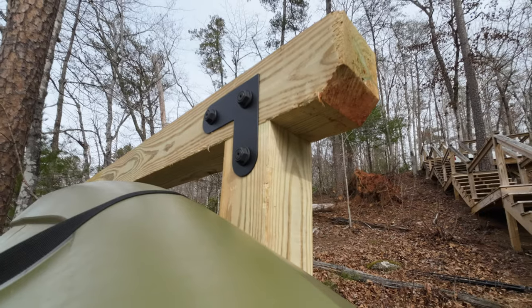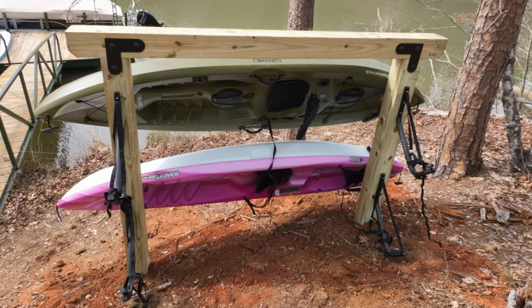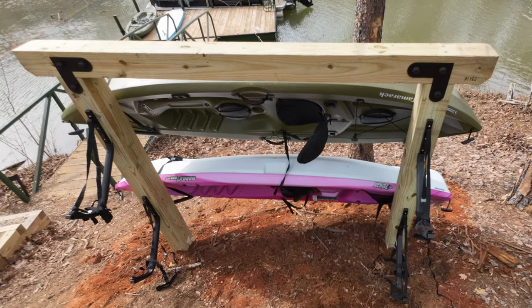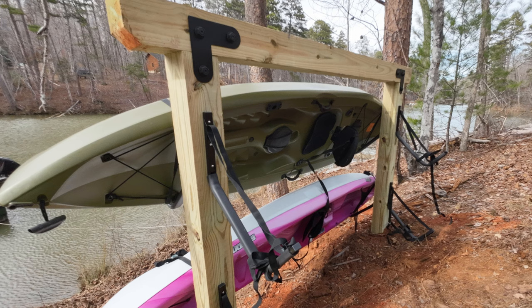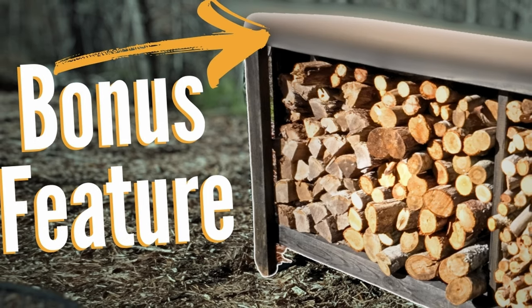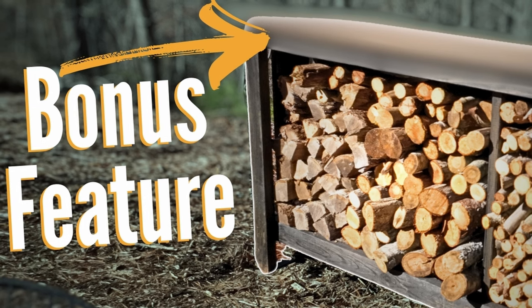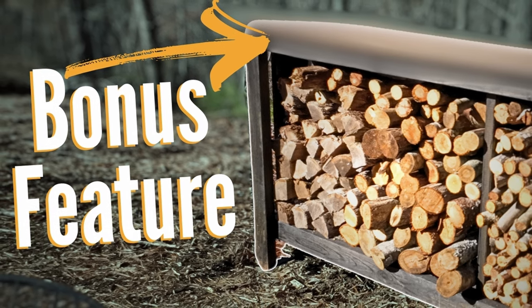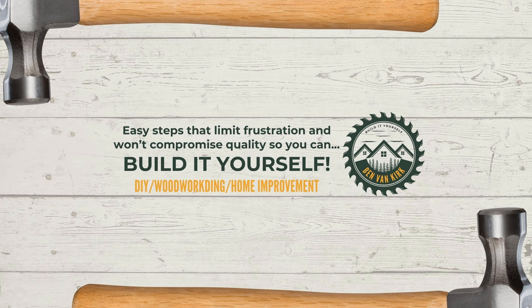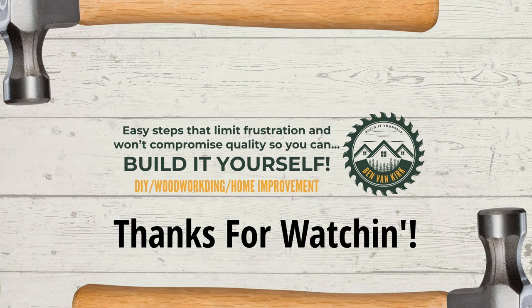Wow, that was a lot of heavy, dirty work. By now, you're probably thinking about sitting by a nice warm fire, looking up at the stars, while you enjoy your favorite beverage, dreaming of the next project you can make. So click the video that just popped up on your screen where I show you how to build a beautiful firewood rack that includes an unexpected bonus feature. And remember, you can build it yourself. Thanks for watching.